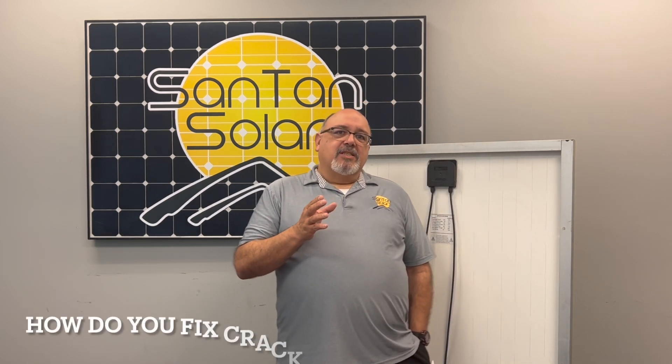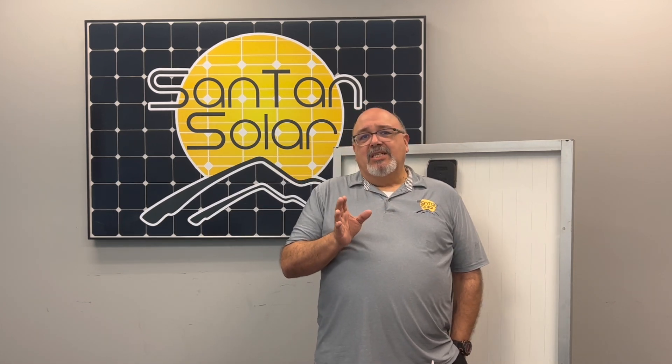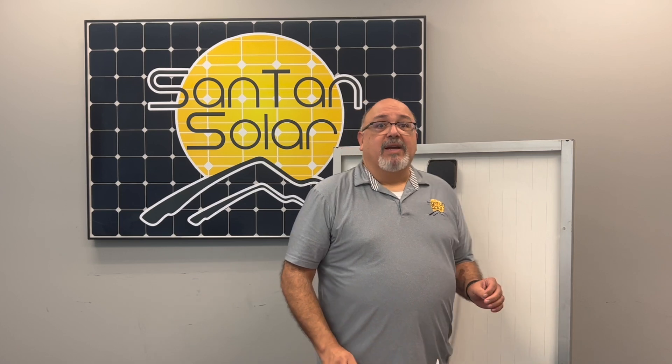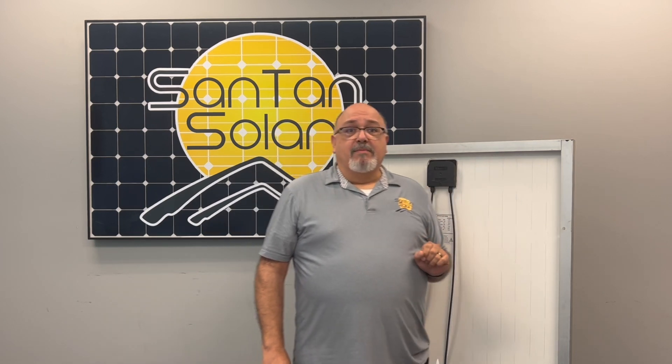How do you fix cracked vinyl and how does it affect the panels? DAP, Flex Crown Molding, Flex Seal Spray or Paste, and GE's All-Purpose Silicone are just a few products that have been used to seal cracked vinyl solar panels. As always, test a small amount of the sealant to make sure that you will not harm the remaining vinyl on the backing.